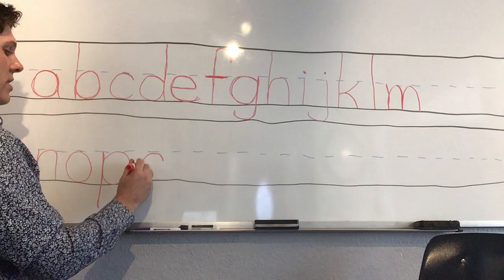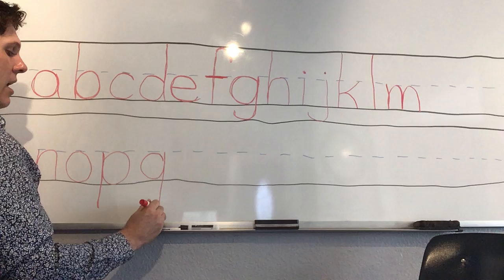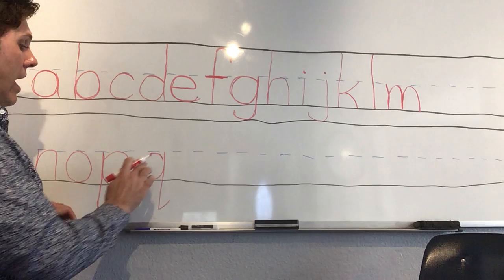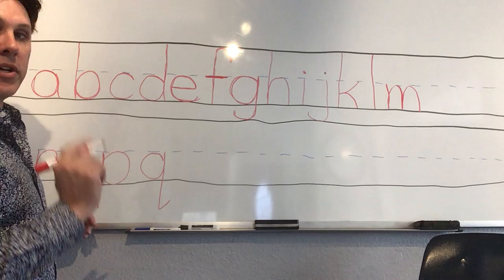'Q' — we make the circle on the other side from 'p.' The P has the line on the left; the Q is gonna be on the right, but we make a magic C first. Magic C, up to the middle, down — and I like to give my little Q a little check mark on the edge. Some Q's won't have a check mark; people make them differently. I'm gonna make mine with a check mark so it looks different from the P, otherwise they'd look like twins in a mirror.